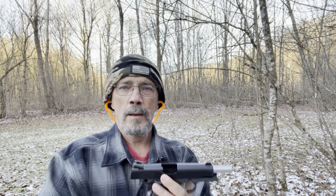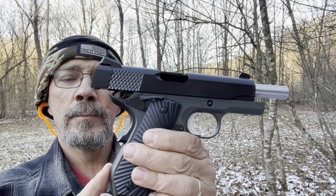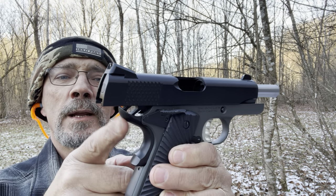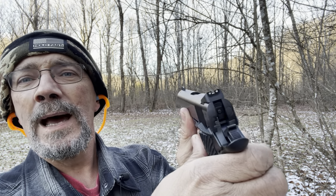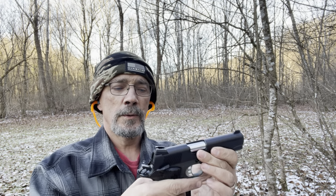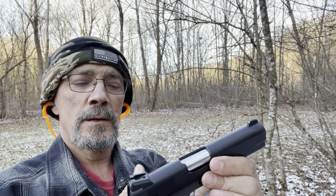For the ones that haven't seen my channel or a review on this — this is an aluminum frame. It does have a nice beaver tail with a memory bump on the back, an extended beaver tail. It does have an ambi safety on both sides. The gun is cleared, there's nothing in it. The sights are three-dot white sights — they're nothing really special but they're good. It does have a skeletonized trigger and a skeletonized hammer. It just feels good — it's a nice-feeling little pistol in the hand. I've had no hiccups whatsoever.